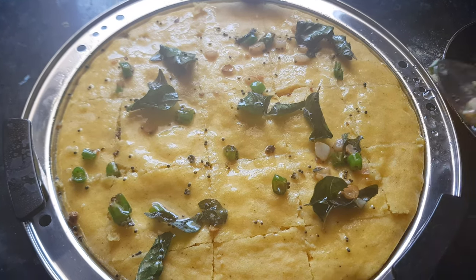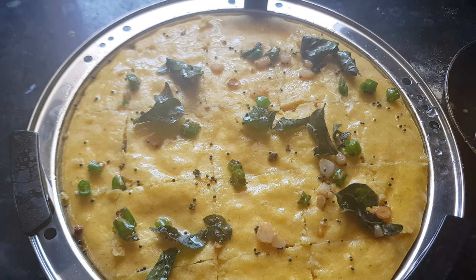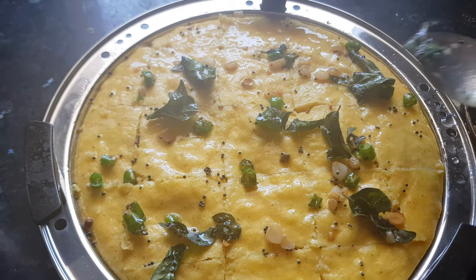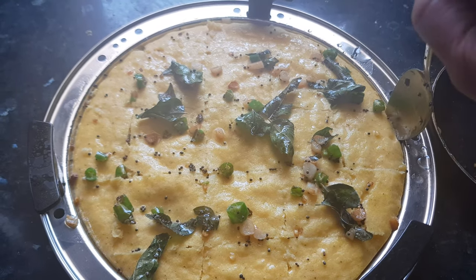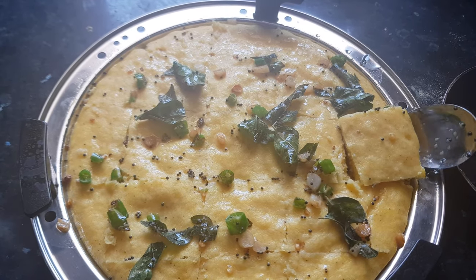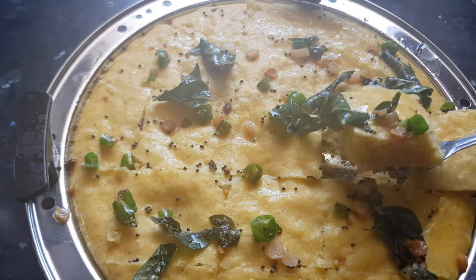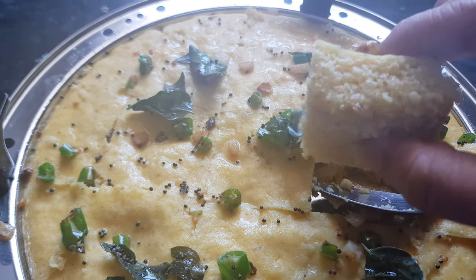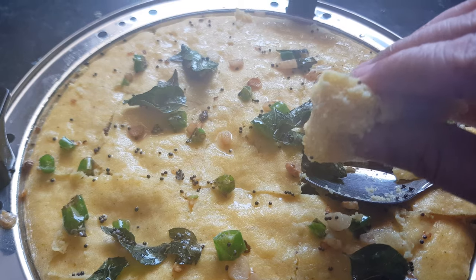Spread this water all over generously because we have to make the dhokla moist. Generally chickpea flour is very dry, so when we steam it it becomes dry, and when we eat it dry it gets stuck in our throat — so it's better to make it nice and moist. Now we have put the tadka water generously.